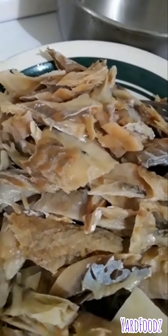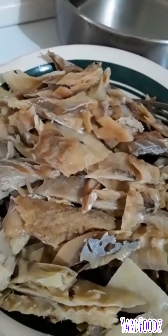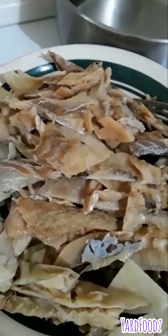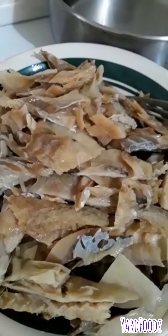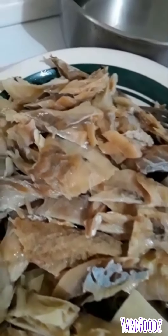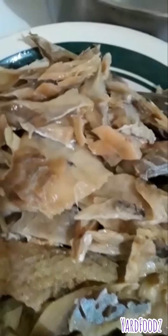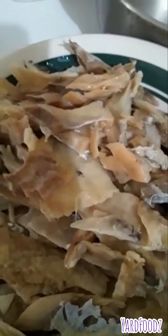So here is the saltfish. Wash, clean and pick out all the bones and everything. Boil it, wash it, clean it up — I remove all the bones, all the bones I can find. So if any more bones are left in there, well. That's the seasoning I'm going to cook up with the saltfish.